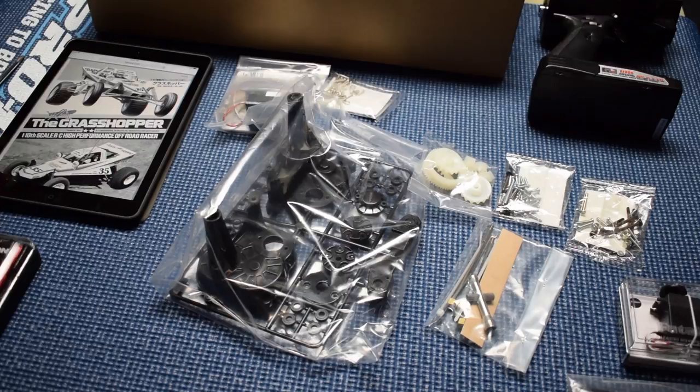Hi, this is Tim with rcnoob.com. It's build time. It's time to kick off the build of our Grasshopper re-release kit. It's been about a week and a half or so since we did the unboxing. I've been patiently waiting to gather all the materials that I needed to really see this build through.